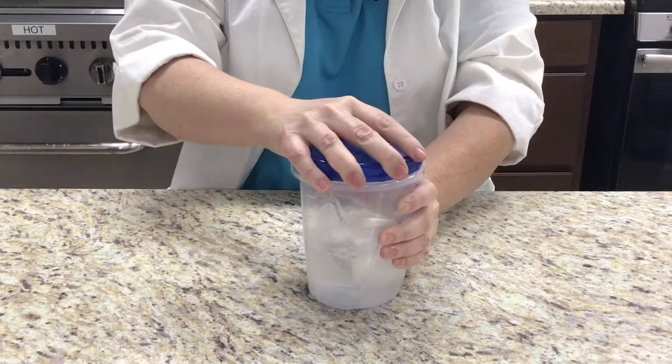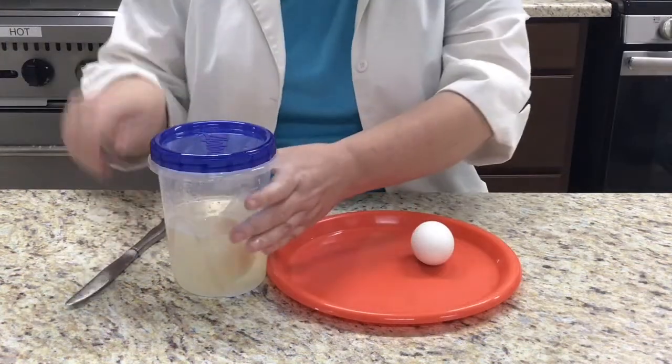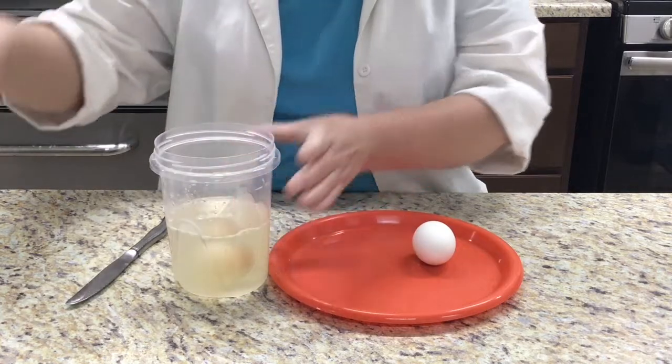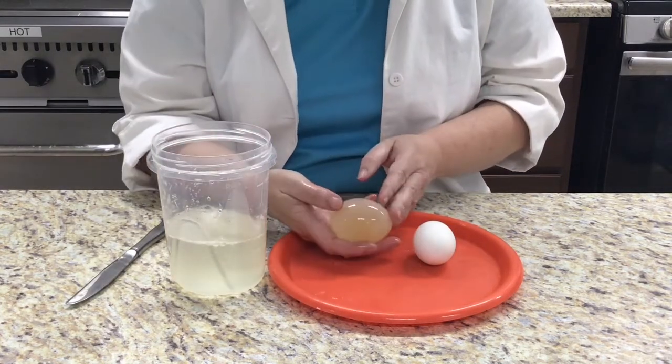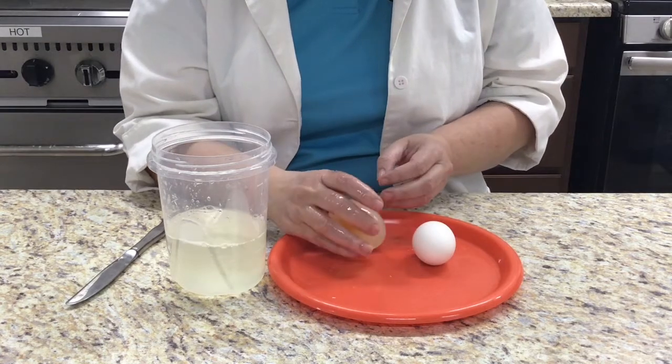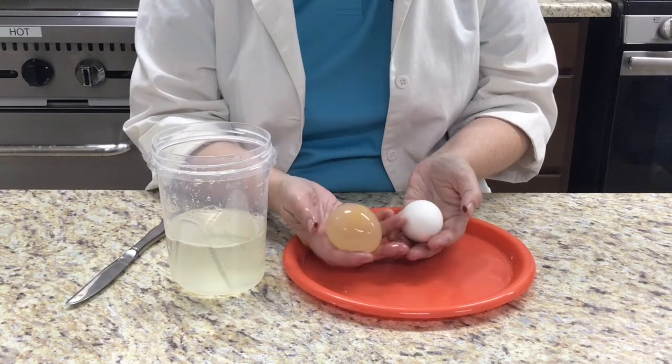You might observe bubbles appear on the shell. We're about to have an acid-base reaction. The shell is made up mostly of calcium carbonate, which is a base. Vinegar is an acid. The shell dissolves into carbon dioxide, water, and calcium acetate.